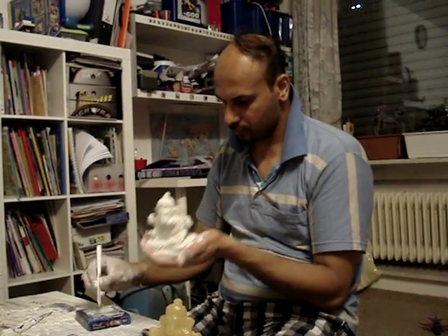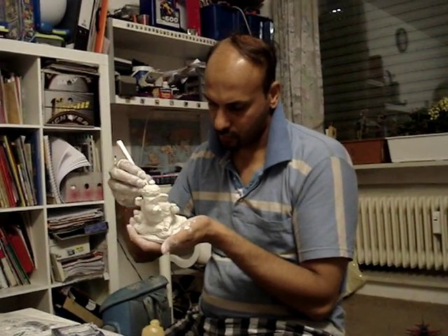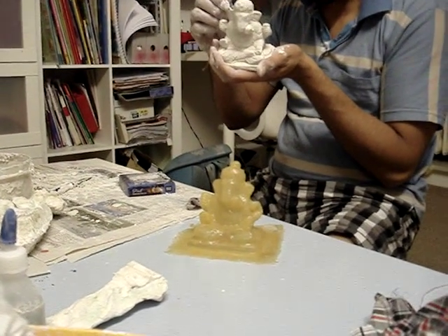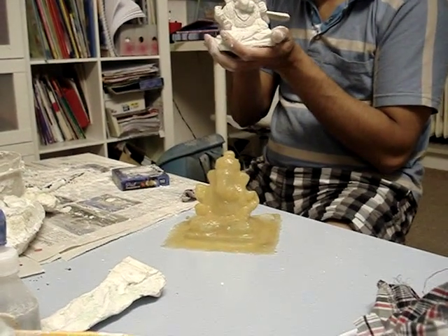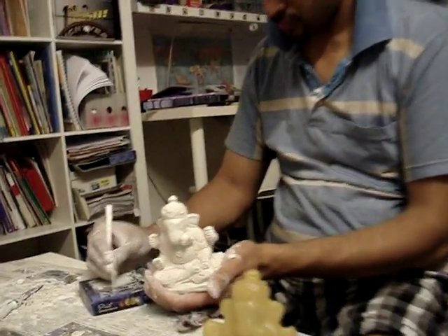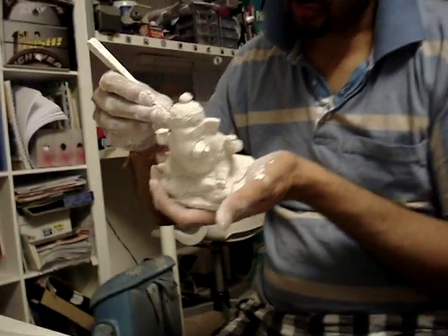For 2011, Samjeev is making Ganesh idols for the Ganesh festival. He has made a rubber mold on a metal idol and is now making different idols using the same mold.